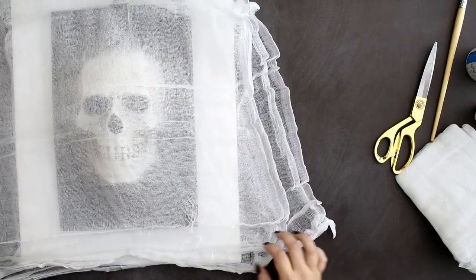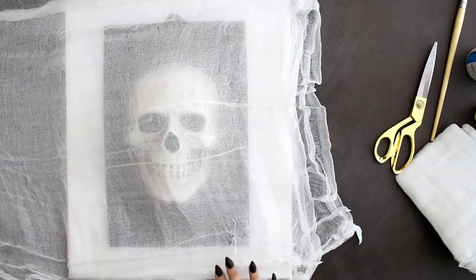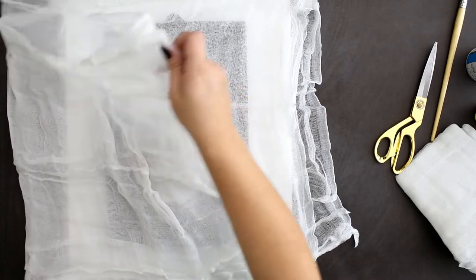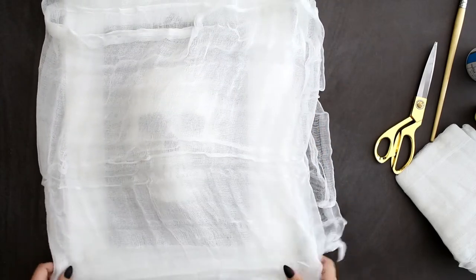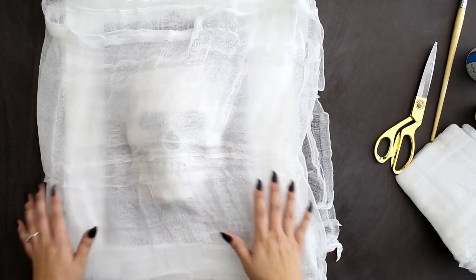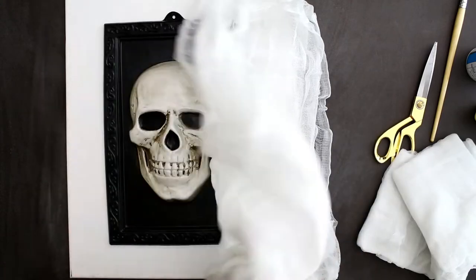So this cheesecloth is doubled. I'm thinking I'll fold it into fourths — so I'm going to cut it in half and in half again. That is going to give it quite a good layer. That's already four pieces of cheesecloth. I may not need more. We'll see how far we get.